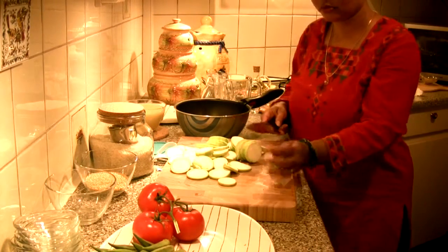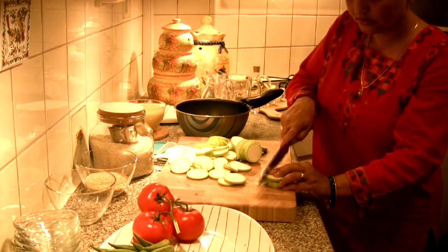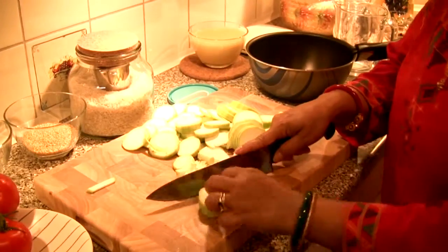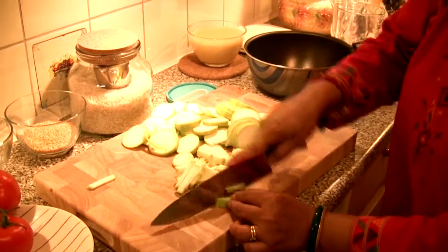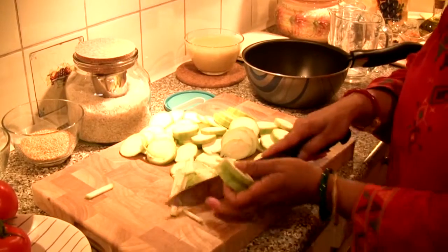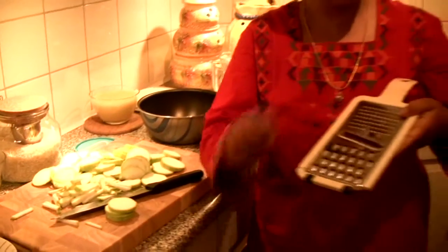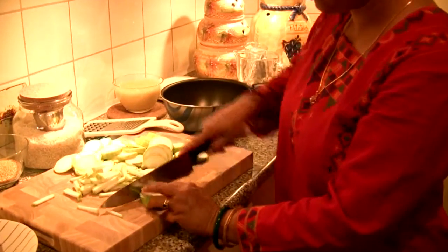Now we have to cut the marrow. If you like, you can grate it — you can grate it like this on the grater. You can use the bigger grater if you prefer, but I prefer this one.